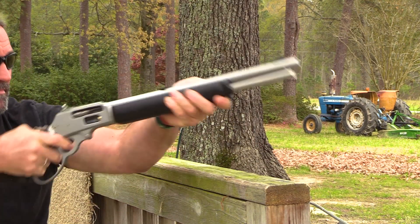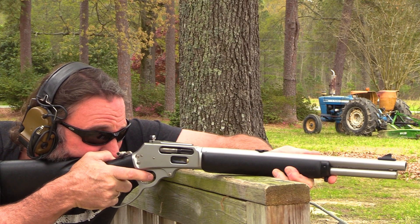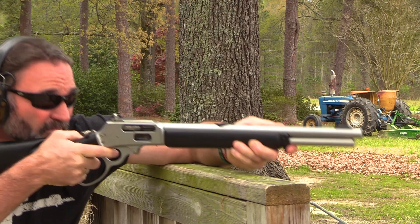I got this rifle a couple months ago. Myself and several of my friends got together and we got about 200 rounds downrange. We didn't have any kind of problems, malfunctions, or misfeeds. It ran exactly like it was supposed to.